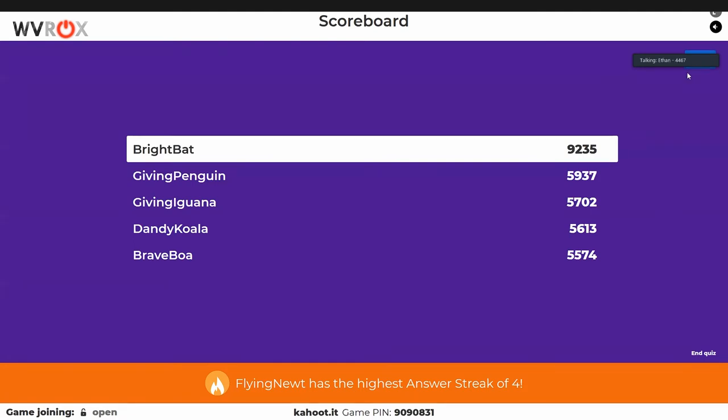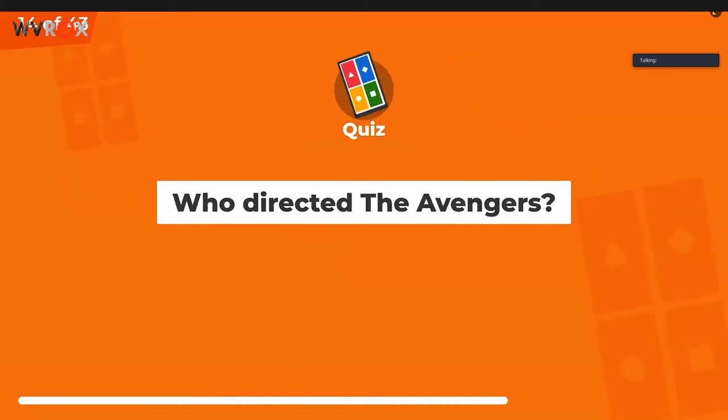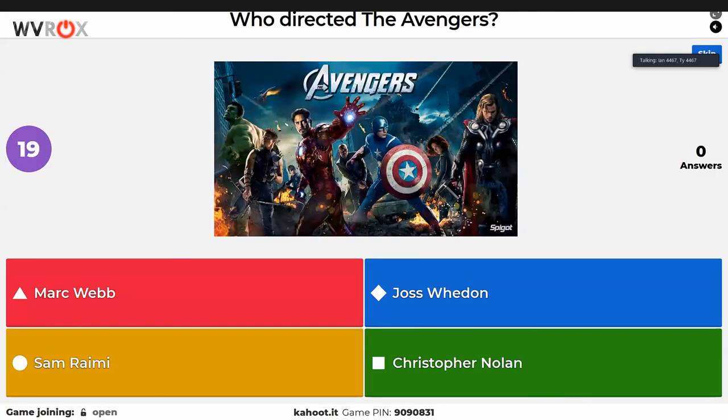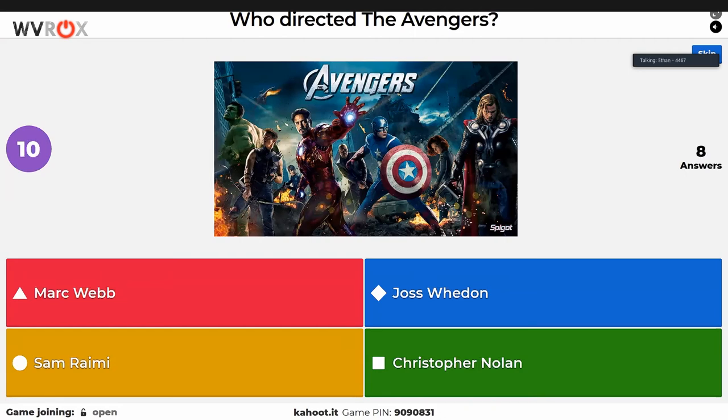One set of brownies has completed itself — Ethan's microwave brownies are done and he's happy. Next question: who directed Avengers? Even knowing the Avengers questions were coming up, people should have studied. You can probably tell by now that we are all massive nerds — and you are too because you're watching this stream.